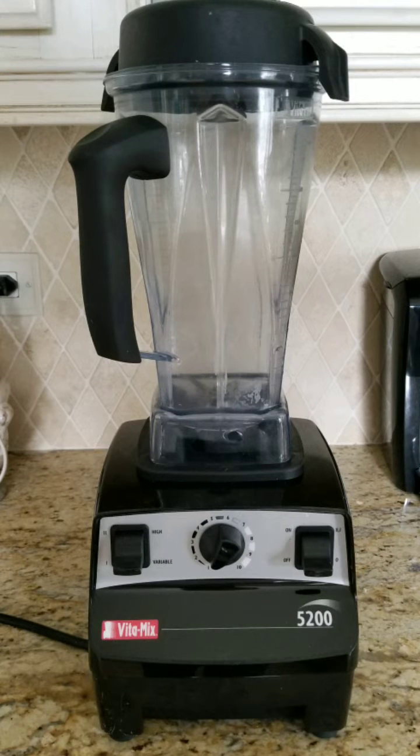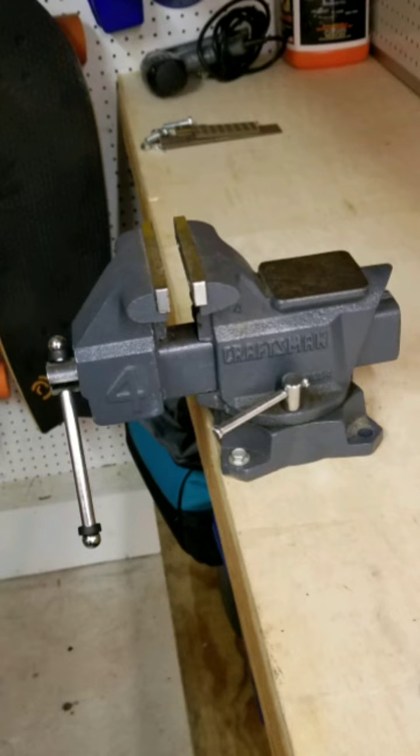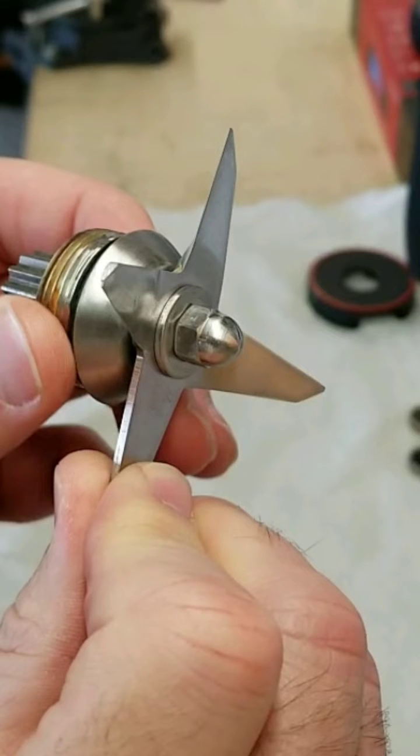Hey guys, I'm going to show you how to replace the bearings on a Vitamix blender container using some basic hand tools, a vise, and some thread locker. I have the 5200 model, but I think this should apply for pretty much all of their blenders.